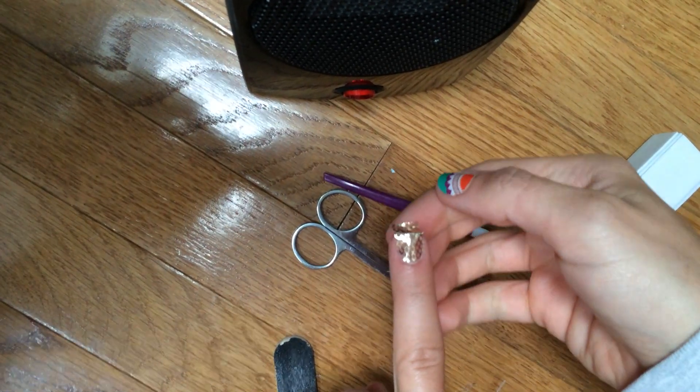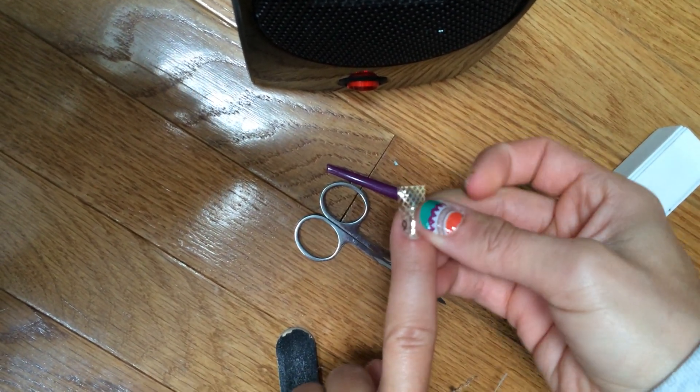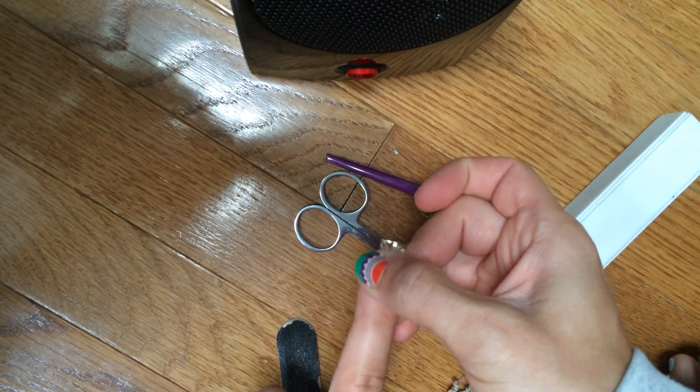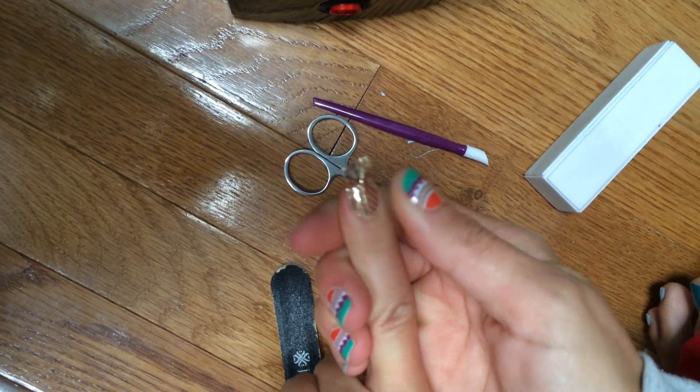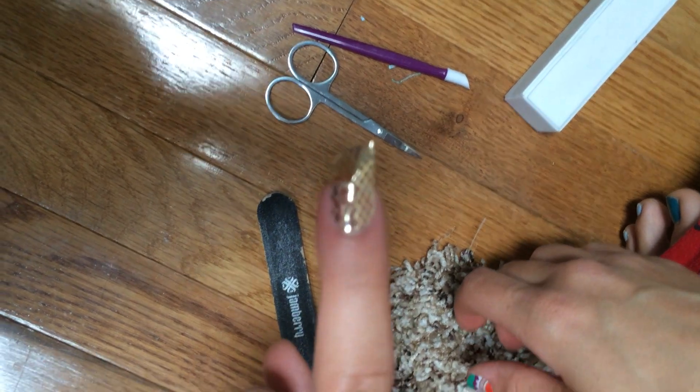And then this is where my pull and stretch comes in. I'm going to grab the corner at a 45 degree angle, stretch out to the side, and then the other side. And then I just heat and smooth out the entire nail. Then I wait for it to cool off and I can clip and file.